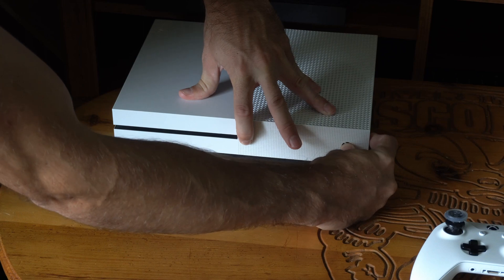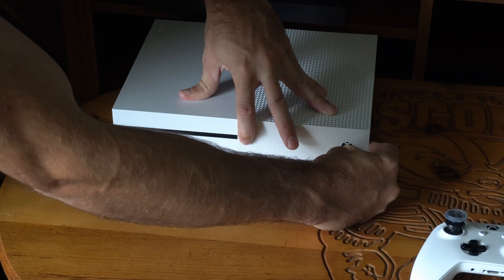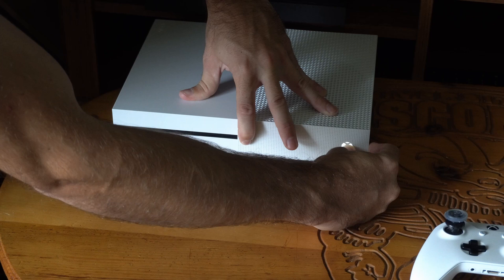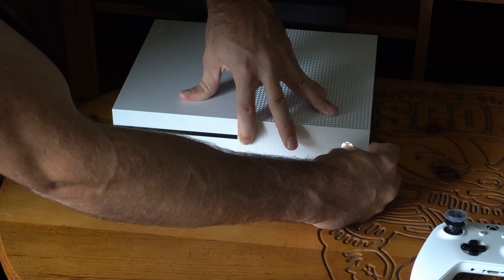We want to continue to hold this down for about 15 seconds. It's not going to turn on right away, so just continue to hold it down. Then it's going to power on, and we'll see something pop up on our TV, but we want to continue to hold both buttons down until we hear a chime.